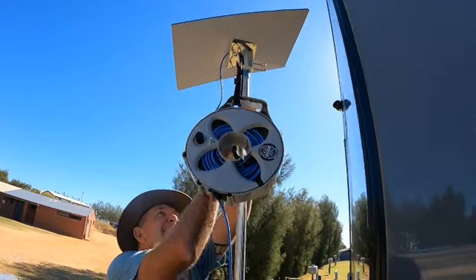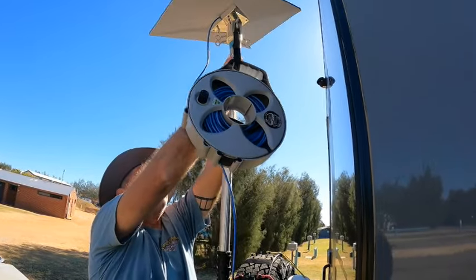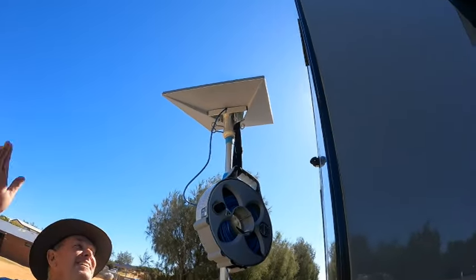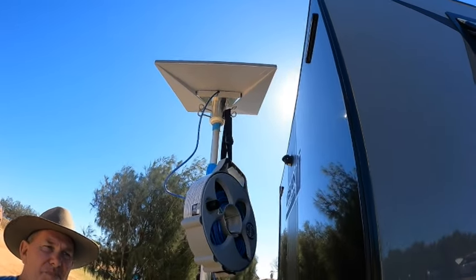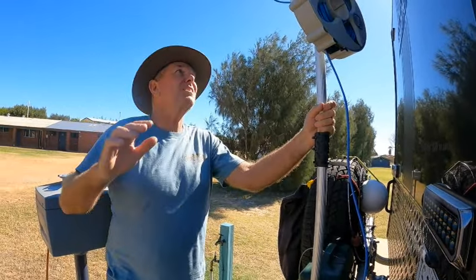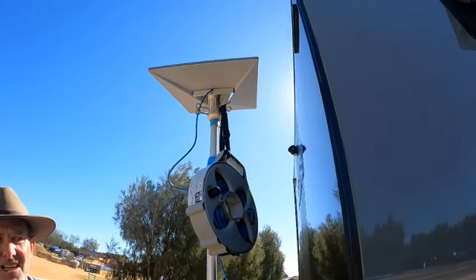We'll just rotate the dish around. There we go — you just rotate the dish so it's facing the southern sky. You can push it up higher if you want it to clear the van, if your van's not quite in the right direction. But we had this on last night and found we didn't need to go any higher than this, and it worked really well to the southern sky. And that's our Starlink installation.